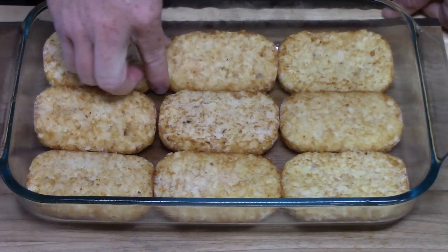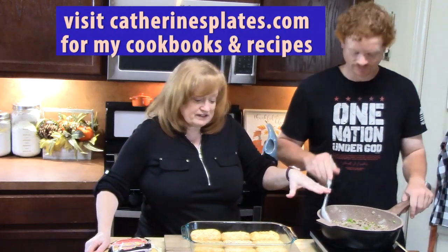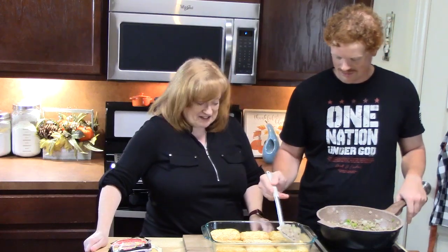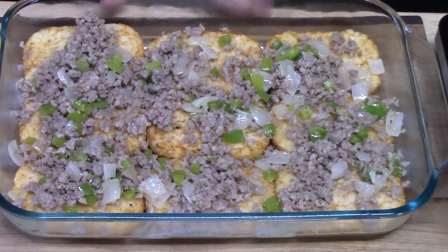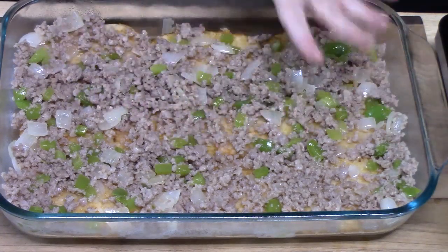We got nine of them in there, with one left over. We're going to take the cooked sausage, peppers, and onions and ladle it all over the hash browns. It's going to be hard not to stick a spoon in there and eat it — it smells delicious! The hash browns can go into the dish frozen, and that's totally fine. Leave it kind of crumbly so that when we do our egg mixture, it has a place to go all down into the bottom of the dish.